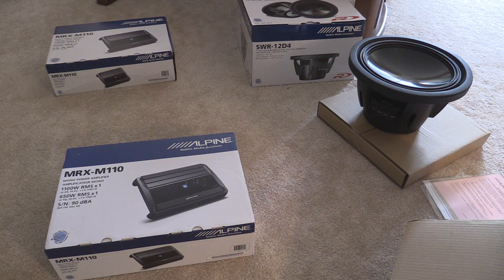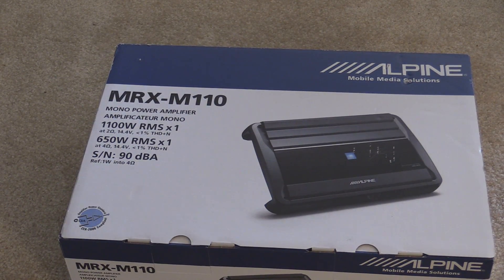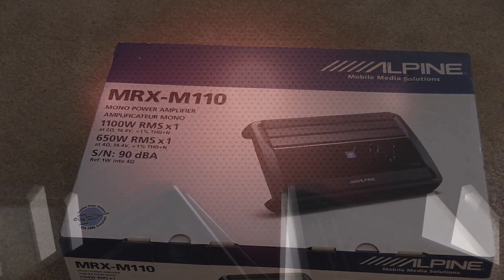Today we're unboxing more Alpine stuff. It's the MRX M110 amps, which is not really that catchy of a name, but it's a catchy amplifier. So let's unbox it.